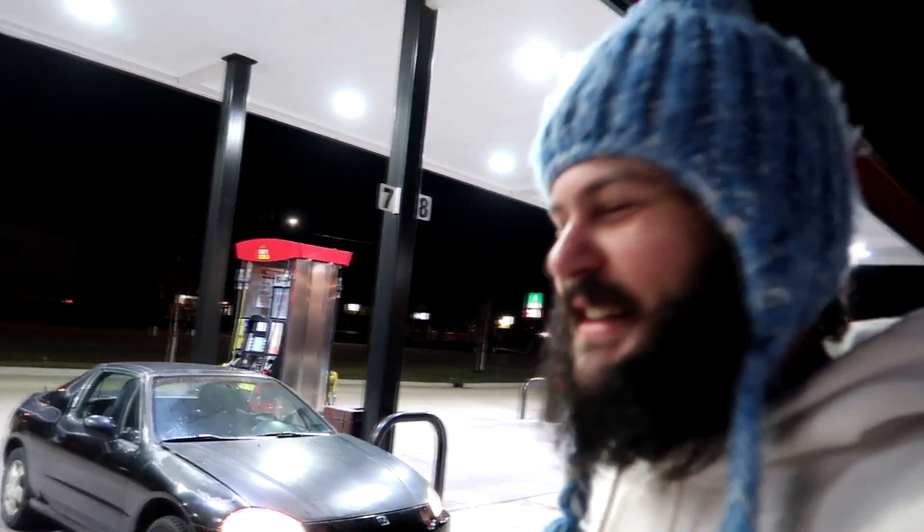Welcome back to Hunter Tune. Today I'm going to show you this $500 Honda Del Sol that I picked up and I've just been enjoying it. It's been great, but I didn't buy it running and driving like this. Stay tuned and find out what we got here and what I had to do to fix it.